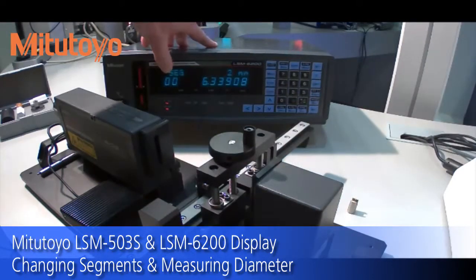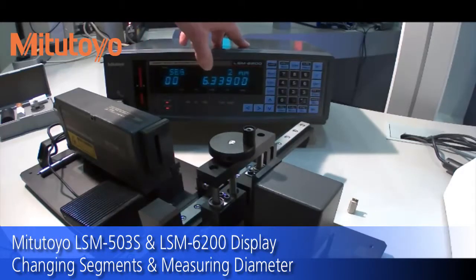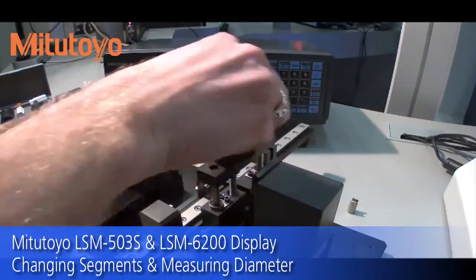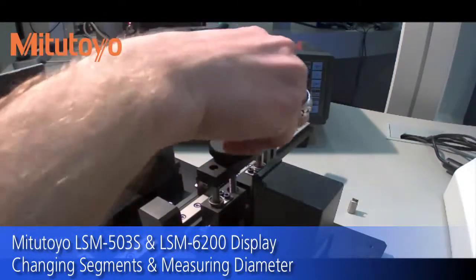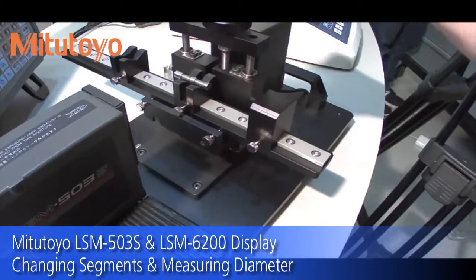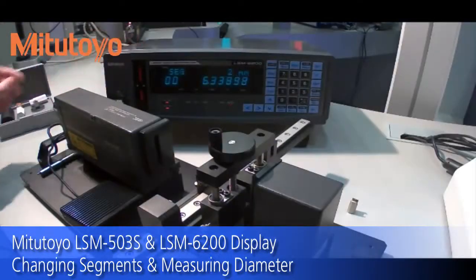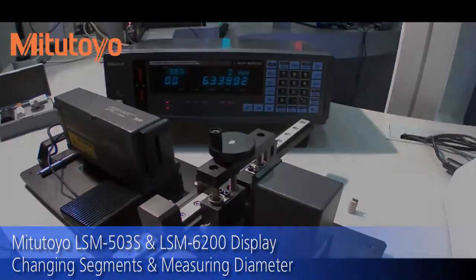Now we're in program 00, segment 2, and it's giving us the diameter of this part. Ideally you want to be in the center of the measuring range, which should be about here — you can see on the display that the shadowed segment is now in the middle of the LEDs. This is the most accurate position for the laser.